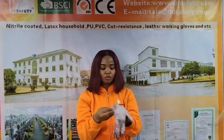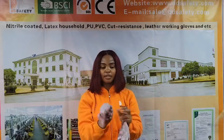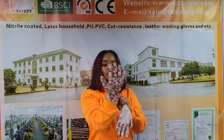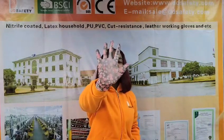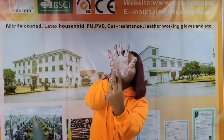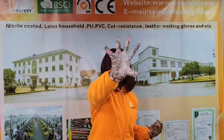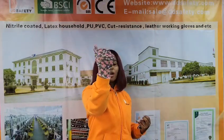I'm also going to wear our glove to show you how comfortable and easy to wear it is. As you can see, I hope you can see the white PU coating on the palm, also on the fingertips.